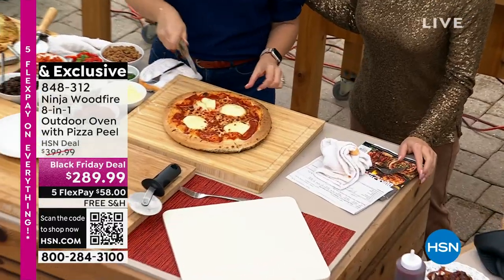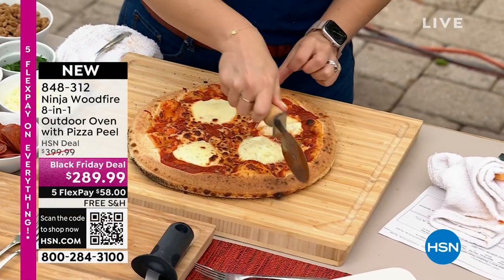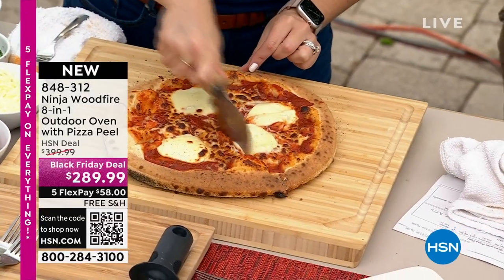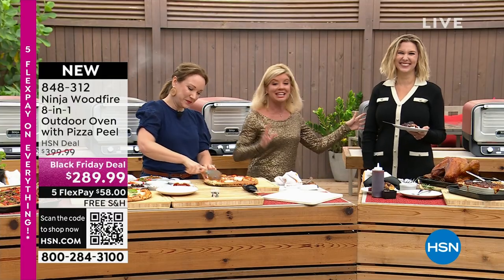Thank you so much! Have a wonderful happy Thanksgiving. I'll be here tomorrow at three and in the morning, so look forward to that and more great Black Friday deals.